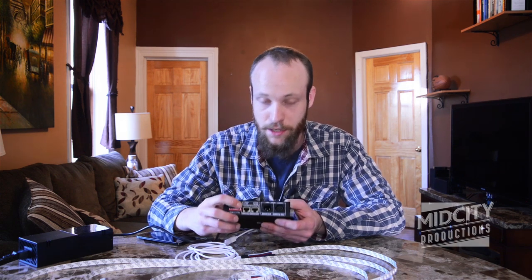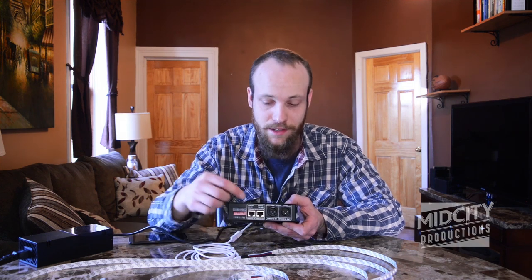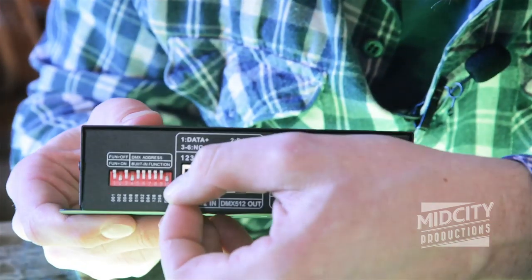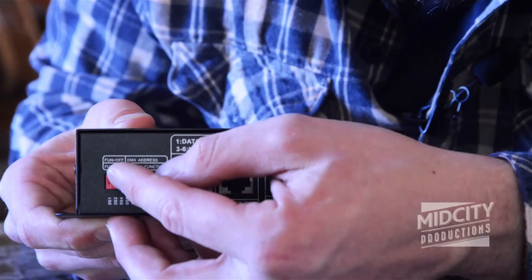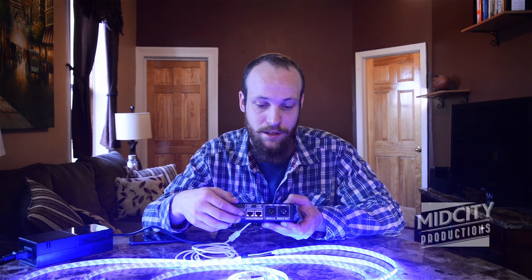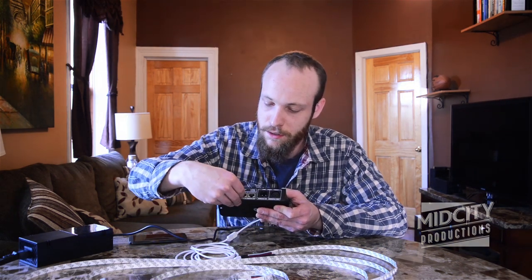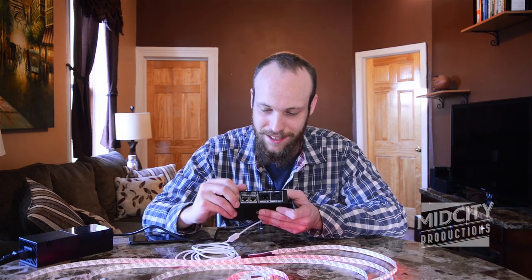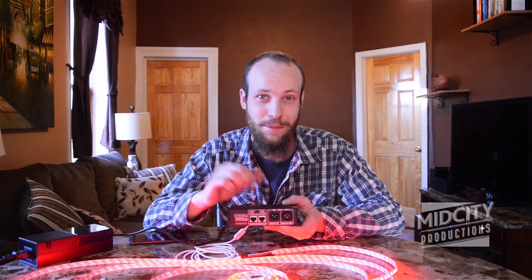A lot of these also have function switches on them, which is another confusing aspect of the dip switch — and that'll be for your individual piece. You have to make sure that function button is switched correctly, because if it's switched to whatever function it does automatically, that changes what the dip switches do as well. As you can see when I flip all of them, it goes into whatever different automated setting the box has in it.